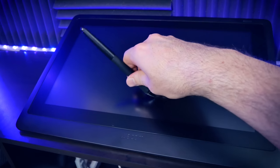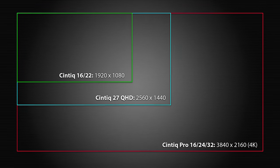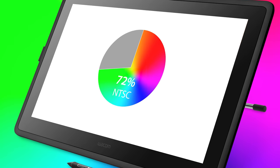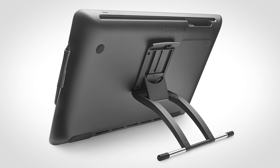The Pro Pen 2 also supports pen tilt, so you can tilt your pen and shade with the side of your pencil. The Cintiq 22 has a display resolution of 1920 by 1080 HD, with a color gamut that reaches 72% of NTSC. There is also an adjustable stand which attaches securely to the back of the tablet, and it is included.